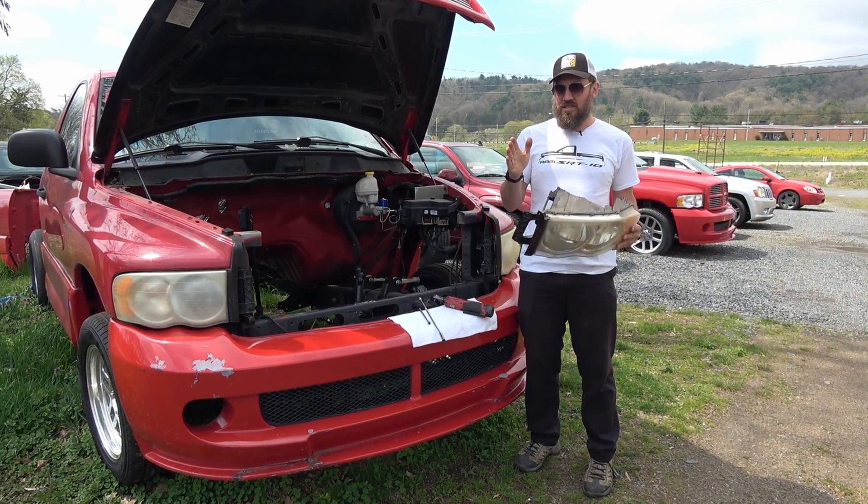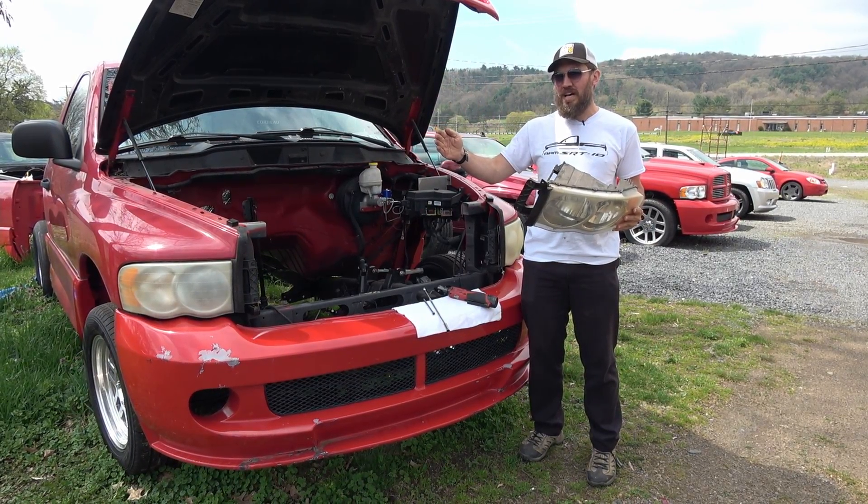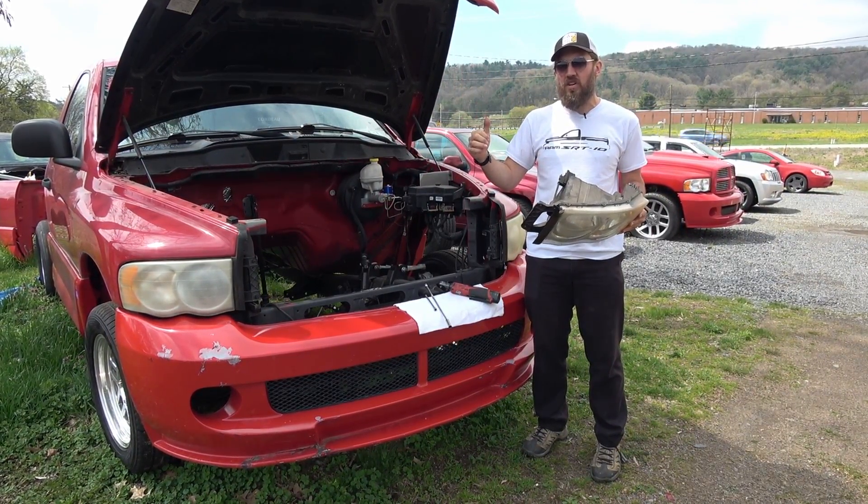The reason I split it up that way is they are different headlamp assemblies from 2002 to 2005 and 2006 to 2009 — that's a different procedure which we will cover in a later video.